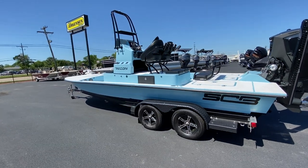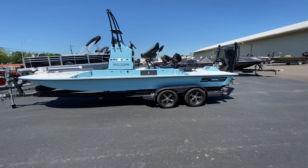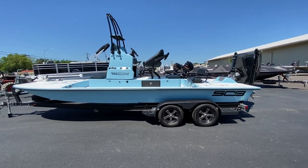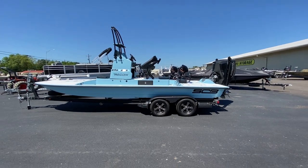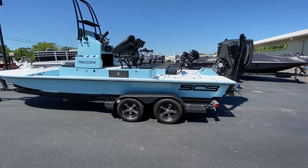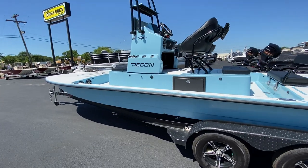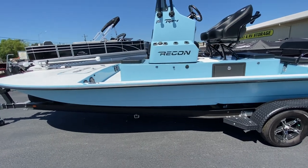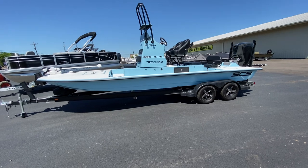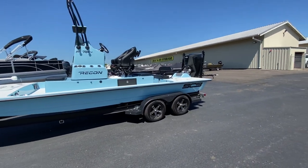I designed this boat kind of like the suburban of skinny water boats because we'd be taking a lot of people out for demo rides, showing how many people can physically and comfortably sit in this boat. These are all options — there are so many different configurations. I personally think it's a great boat for the family or the hardcore guide wanting to take several people out. It's got a tall grab bar, which is awesome for sight fishing. I probably spend 90% of my time up there — it gives you an advantage seeing fish and casting right at them.